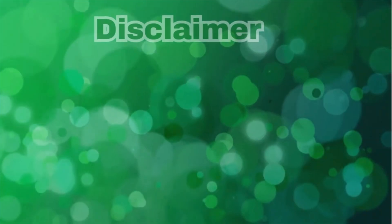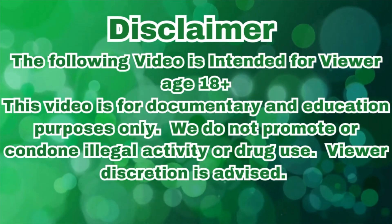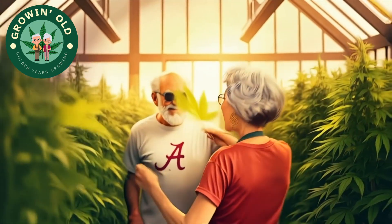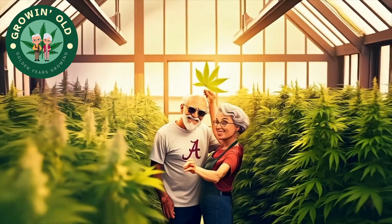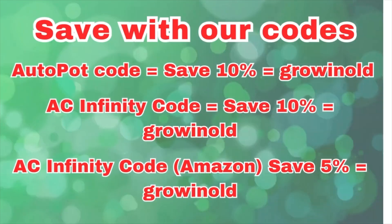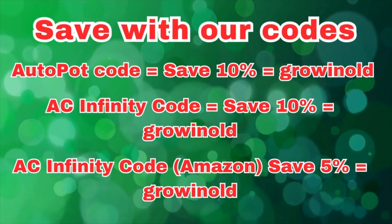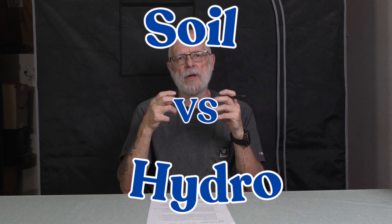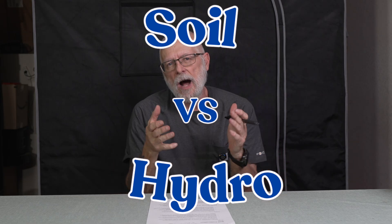Welcome to Growing Old: Soil or Hydro? We thought we'd throw something together for some education — soil versus hydro. We're just going to talk in generalities here pretty much, and I'm going to rely on your comments to spice it up and help us out.